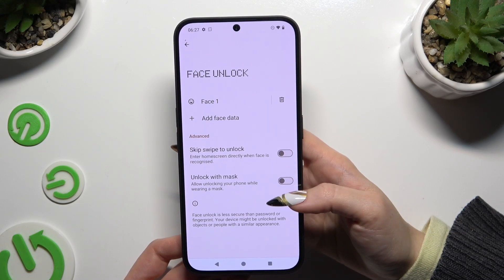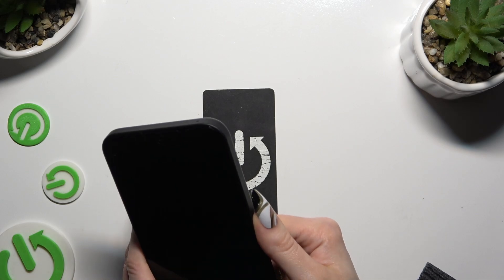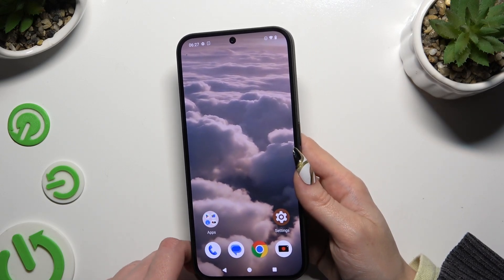Then adjust all of those options and click on the Home button. So when I switch off my screen and turn it back on, I can see Face Unlock is working properly.